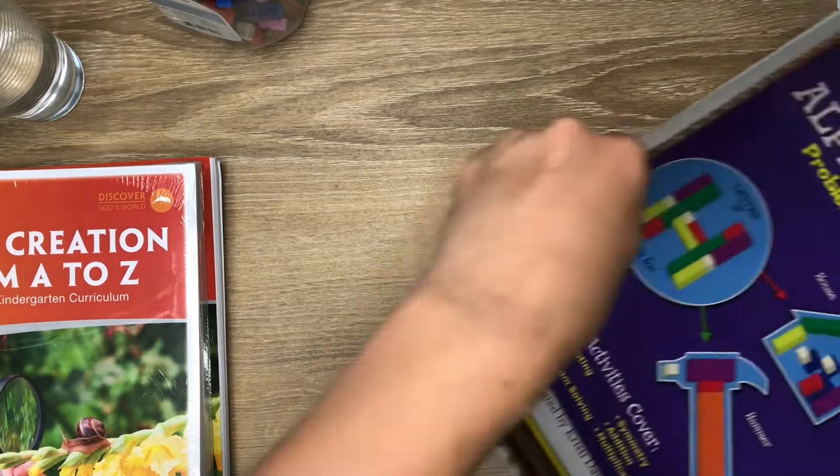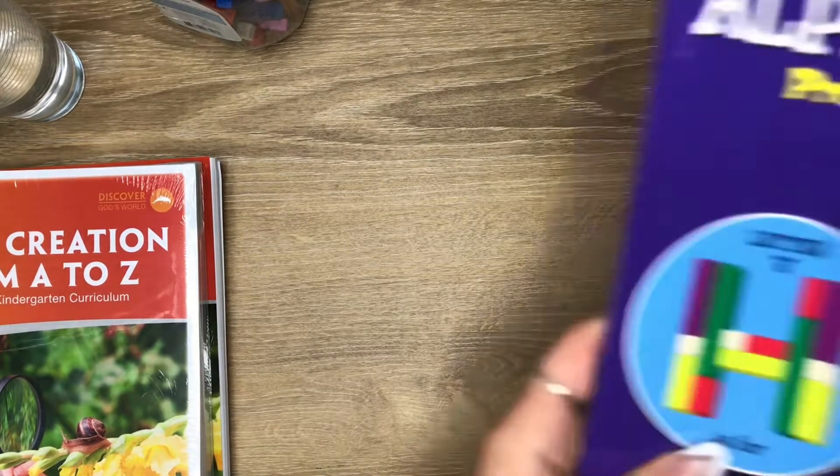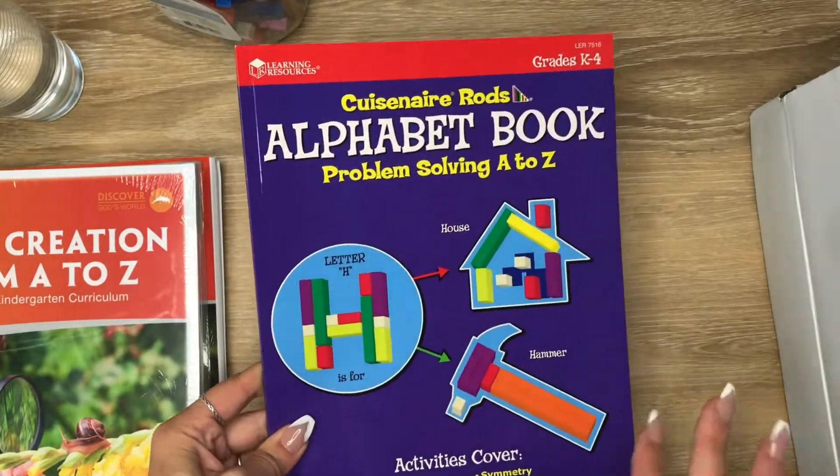You can see here — there was like a box within the box, and I think most of these are books. So I'll just show you everything that was in that box.